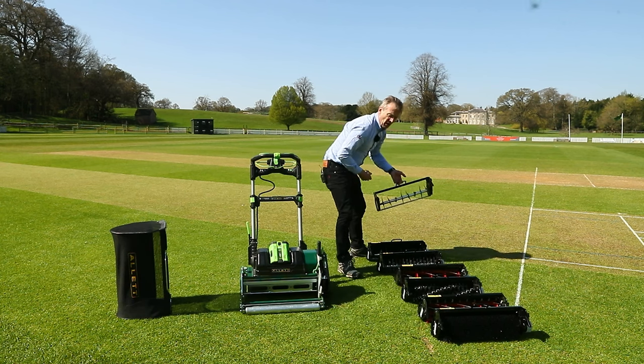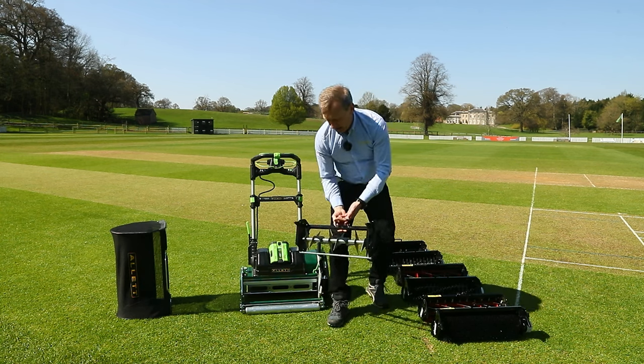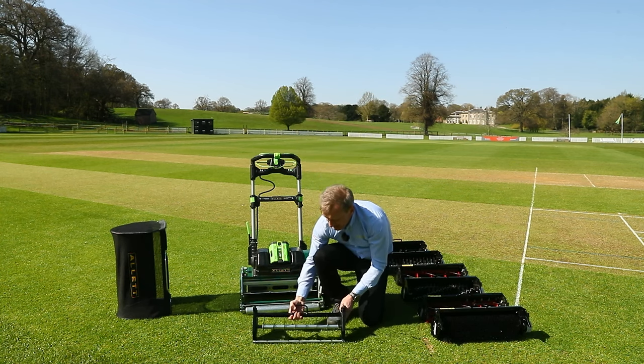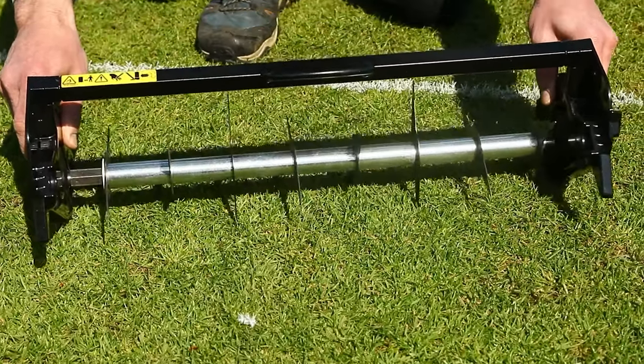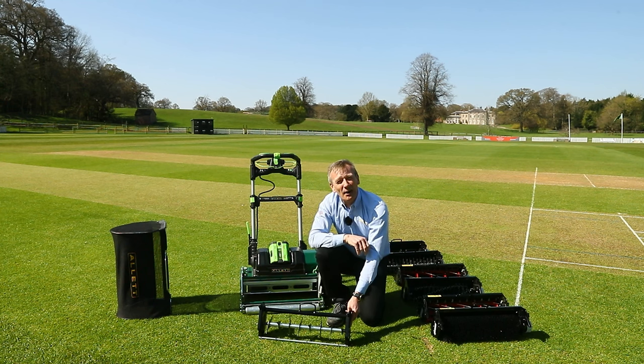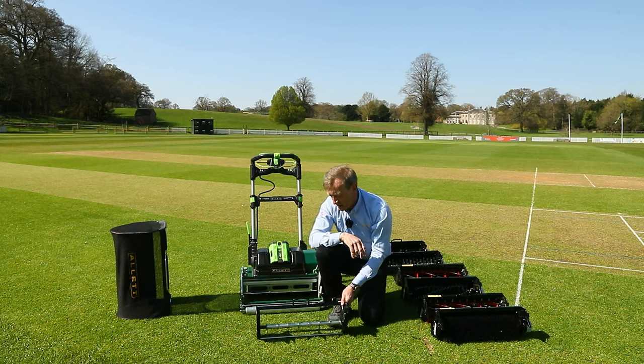Finally, there's a really light aerator with no drive on the end — it is simply pushed along by the rear roller. These spikes go into the ground just to allow irrigation water to penetrate into the surface.